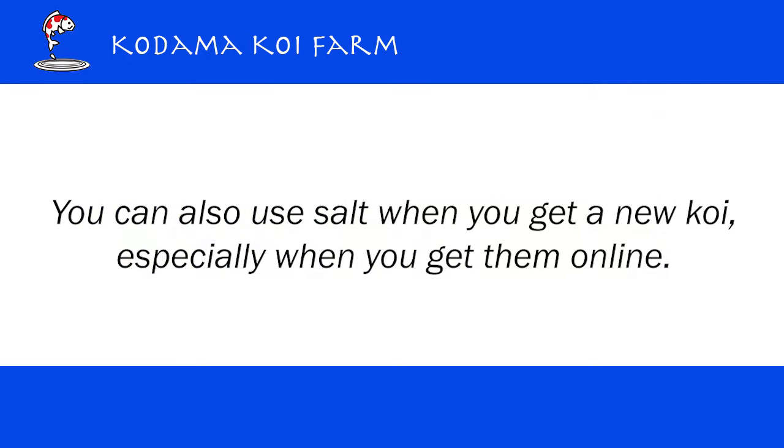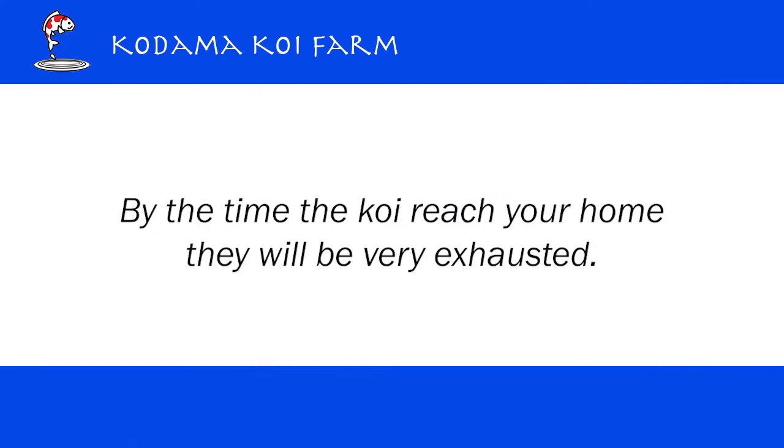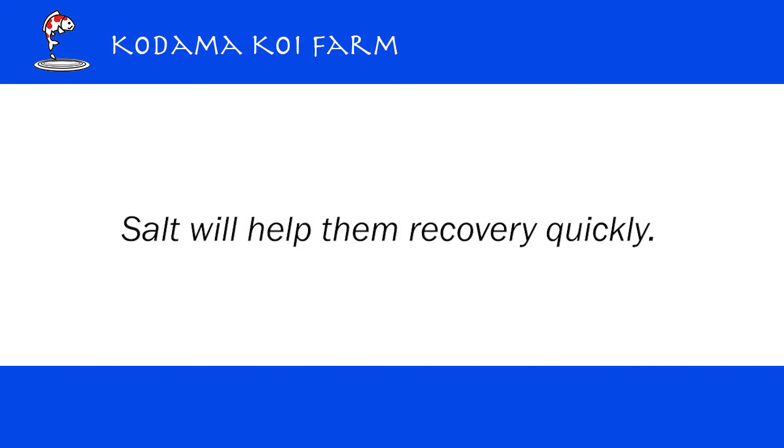You can also use salt when you get a new Koi, especially when you buy a Koi online. They usually travel by air 6 to 20 hours. By the time they get to your home, they are very exhausted. Place them in your quarantine tank and let them rest for maybe two weeks with salt. Salt will help them recover quickly.